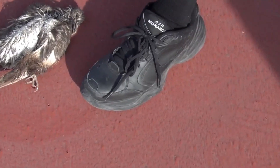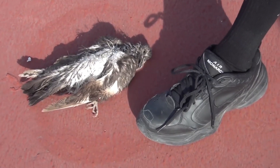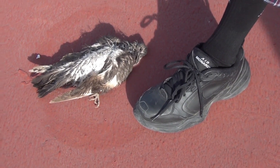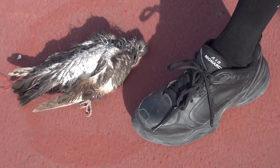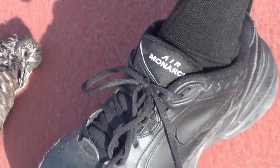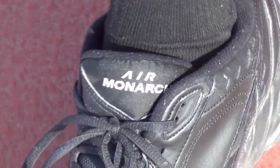A couple weeks after I got this thing I noticed some little noise and I thought, is it just me or is it something? It got worse and worse, and then after a couple months it just got so loud that it became embarrassing to walk around in these things. I mean, listen to this noise.